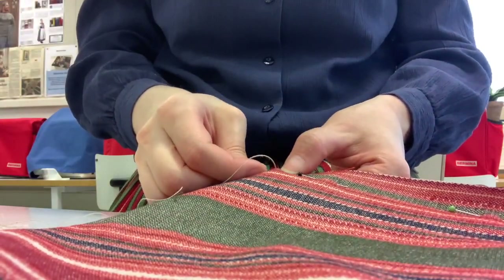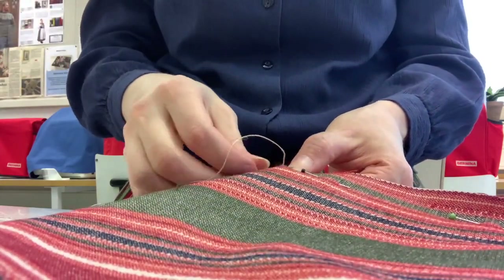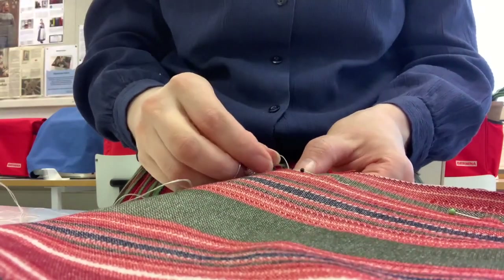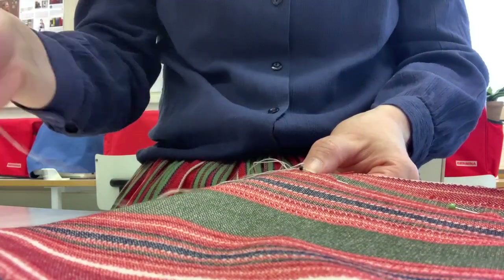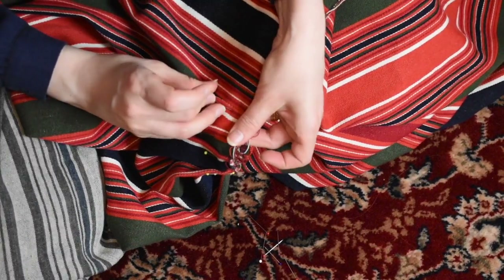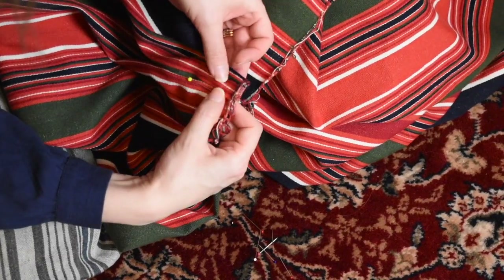I hemmed the edges of the slit but forgot to film that. Then it was pleating time. I didn't measure any pleats, just kept adjusting the pleats until the waistband fit and everything looked neat.